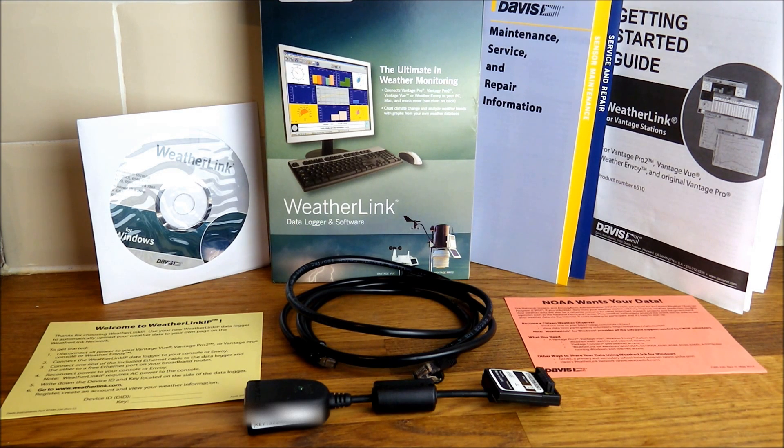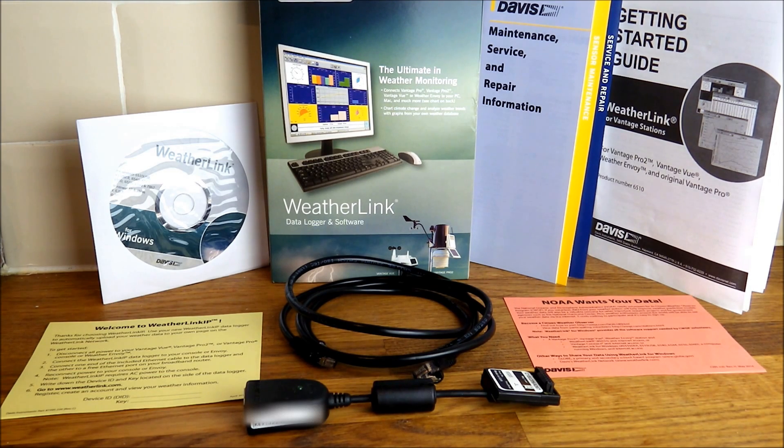Welcome to a review of the Davis WeatherLink IP data logger and software. This connects your Vantage Pro, Vantage Pro 2, Vantage View, or the Weather Envoy to your PC or Mac, with lots of other compatibility as well. More importantly, it will upload your data to the internet so you don't even have to have your computer turned on to access live weather data from your weather station.